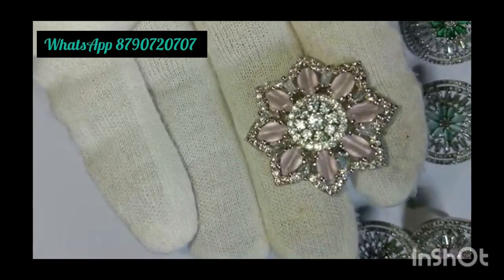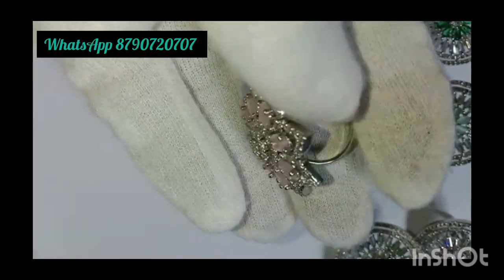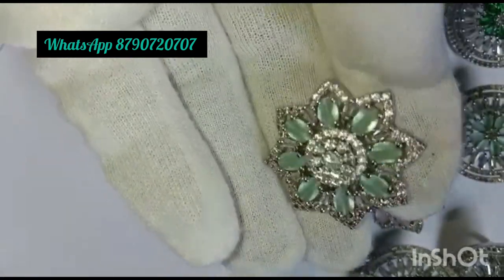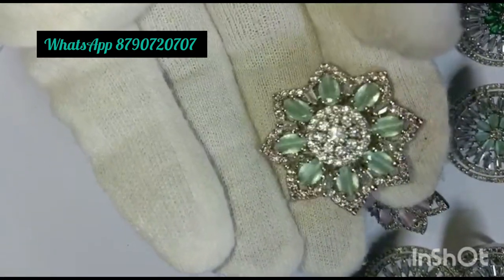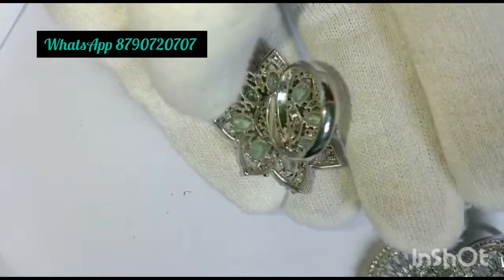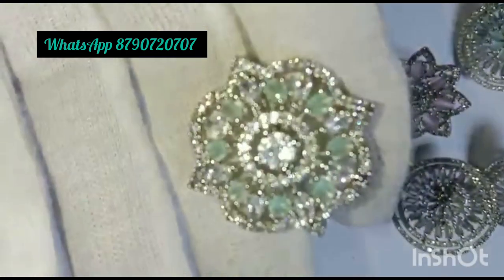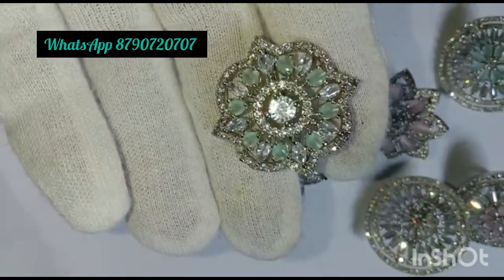Hello all, today's latest collection: adjustable finger rings with copper and brass base, AAA quality 80 diamond stones. Platinum and high micro rhodium polished rings. Earrings also available in 5-6 varieties.